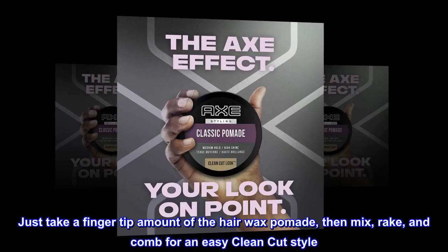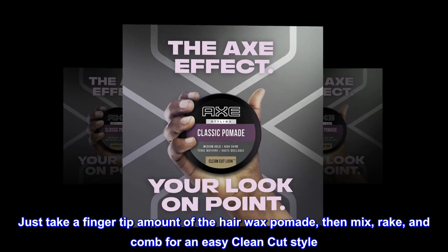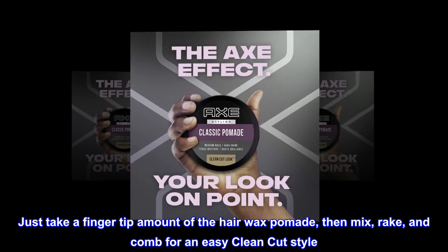Just take a fingertip amount of the hair wax pomade, then mix, rake, and comb for an easy clean-cut style.